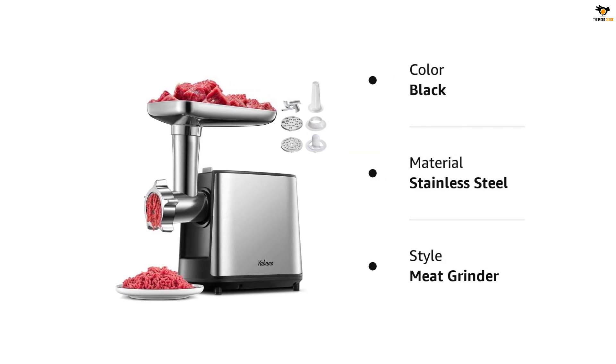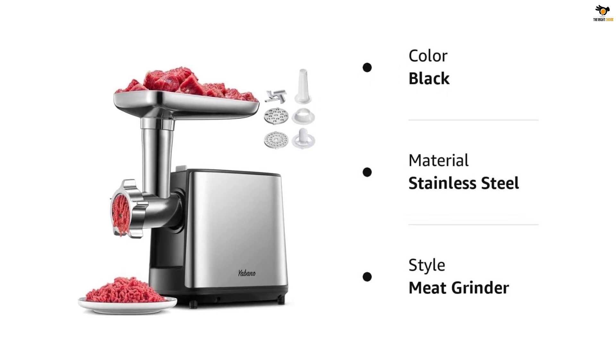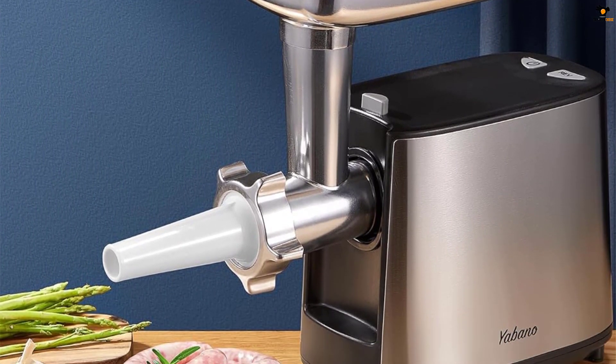The grinder comes with two stainless steel plates that allow you to choose the coarseness and texture of your meat, ensuring you can always get freshly ground meat. The safety design includes a locking knob and overload protection. The grinder is easy to clean as the cutting attachment can be completely removed.